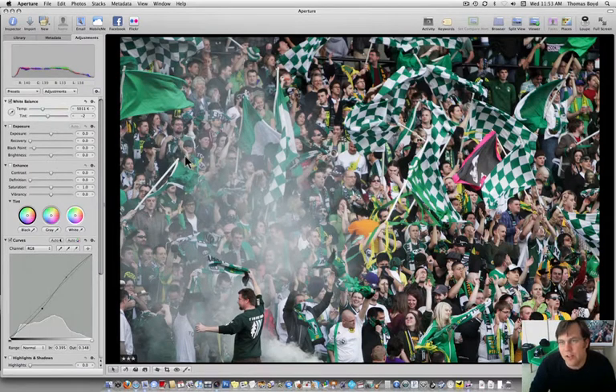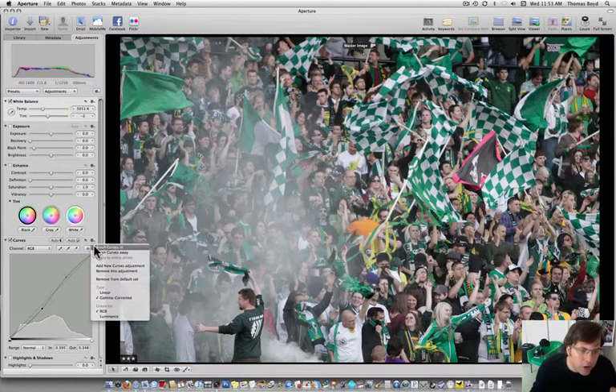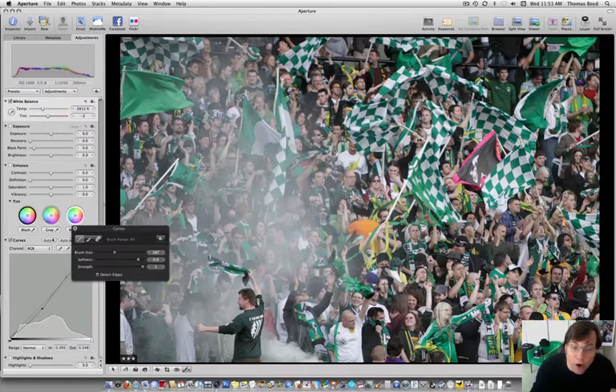This was probably around 7 o'clock, so there was still sunlight. By doing the S-curve, I've added contrast to the point where the smoke isn't working for me as much. I think what I want to do is brush that S-curve in where I want it, rather than applying it globally.